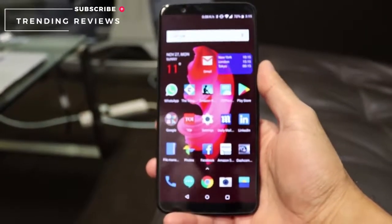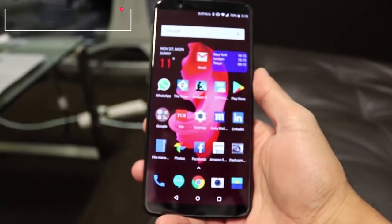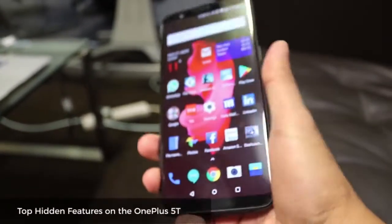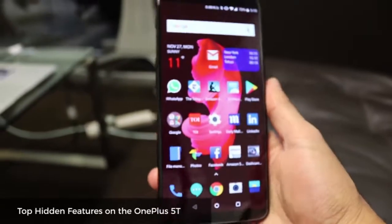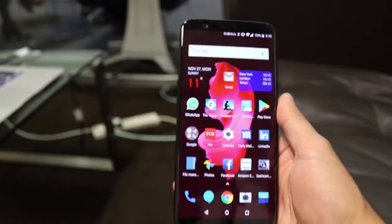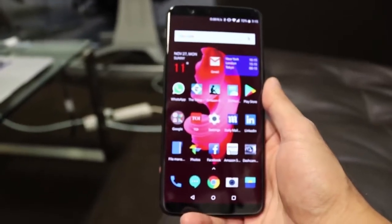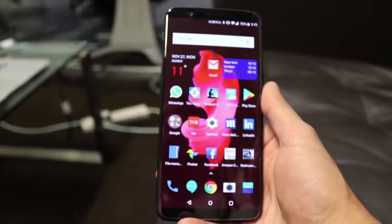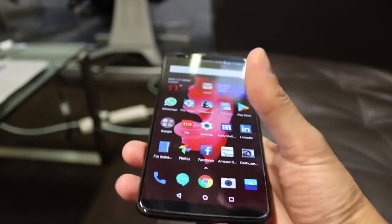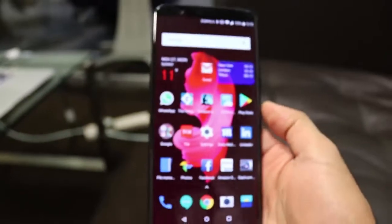Hey guys, welcome to Trending Reviews. Today I've got the OnePlus 5T and I'm going to go through some features you may not know about. This is OnePlus's flagship phone, it comes under £499 and it comes with a lot of features packed in — features you see on various other phones like Samsung and iPhone 10. I'm going to give you a quick run-through of the cool features the OnePlus 5T can do.